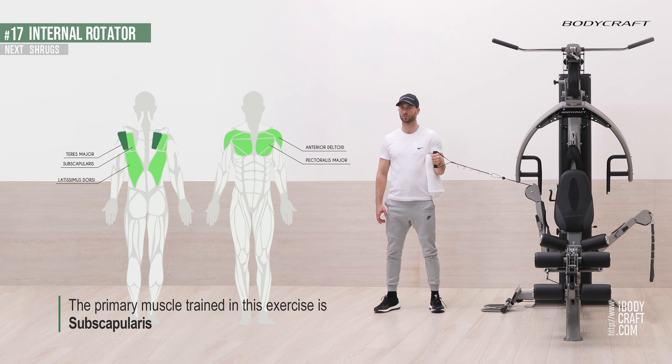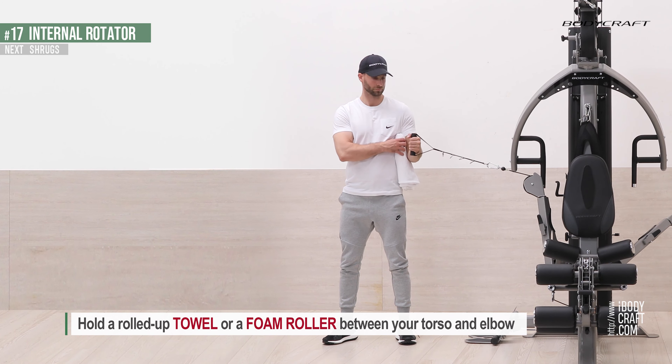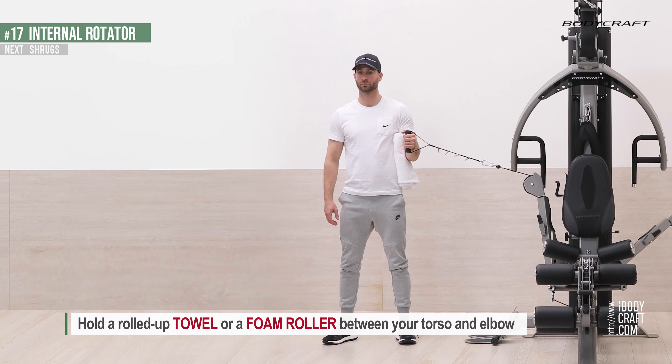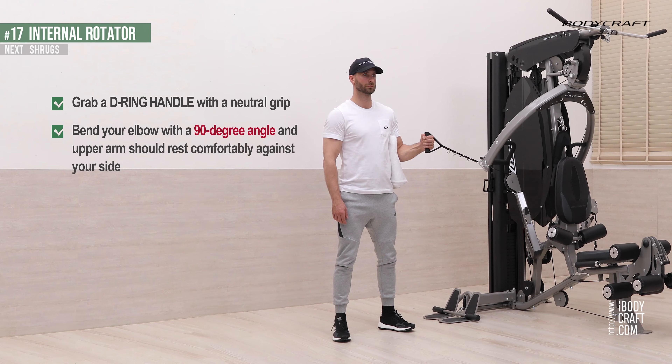The primary muscle trained in this exercise is the subscapularis. Hold a rolled-up towel or foam roller between your torso and elbow. Grab a D-ring handle with a neutral grip. Bend your elbow to a 90-degree angle, and your upper arm should rest comfortably against your side.